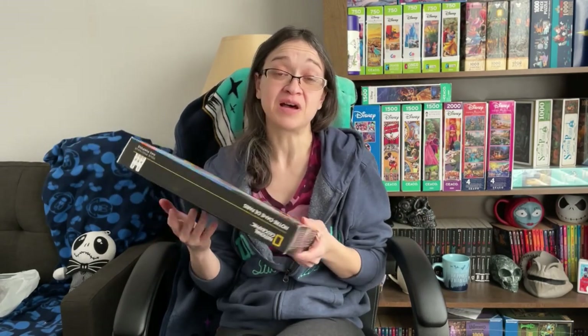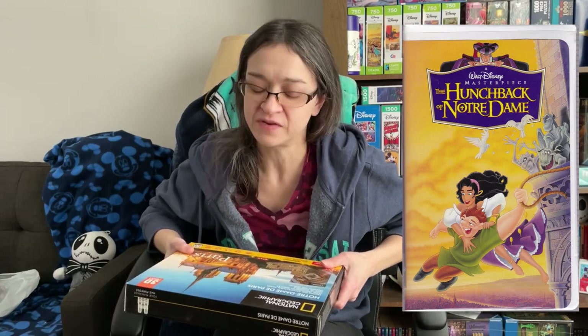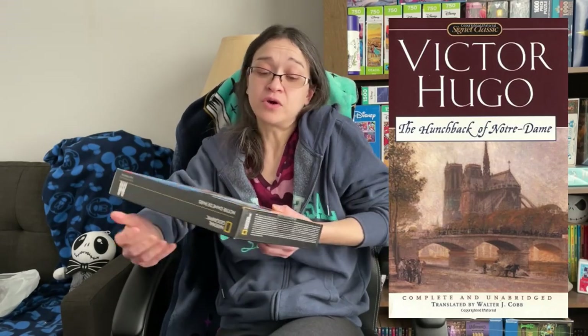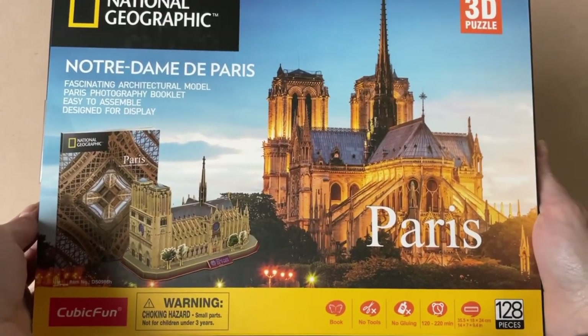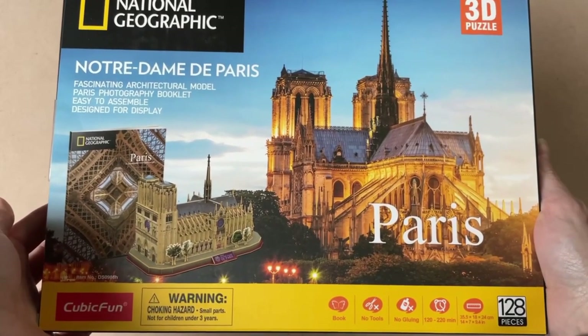One of the reasons I chose the Notre Dame Paris set is because I would love to go to Paris and a big highlight would be to see Notre Dame. And of course it's going to give me some kind of Disney vibe because of The Hunchback of Notre Dame. I also have to give kudos to the original novel by Victor Hugo — if you haven't read that book, you need to, it's absolutely amazing. But this building is absolutely beautiful. Just look at this architecture — I think this model is going to look fantastic.